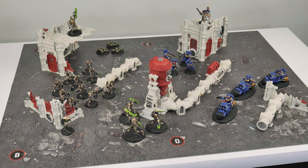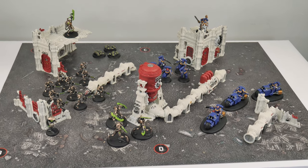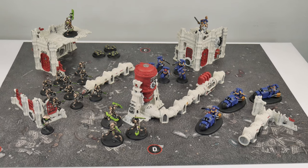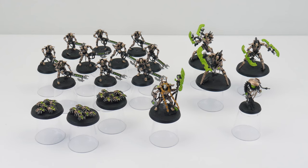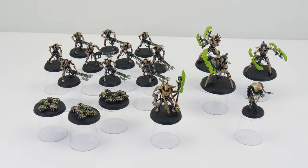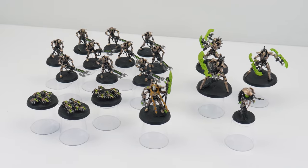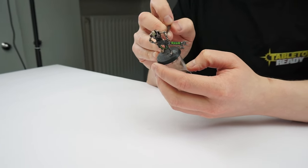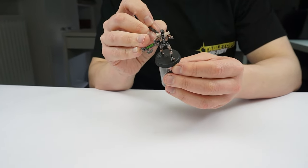This tutorial is a continuation from my getting started with 40k video, where I showed you how to get your Necrons painted ready for using on the tabletop. I now want to show you how to get them finished and the techniques and skills you need so you can continue to paint even more Necrons and grow your collection. I'll put the brushes and paints I use in this tutorial in the description below, as well as putting them on the screen when I use them.